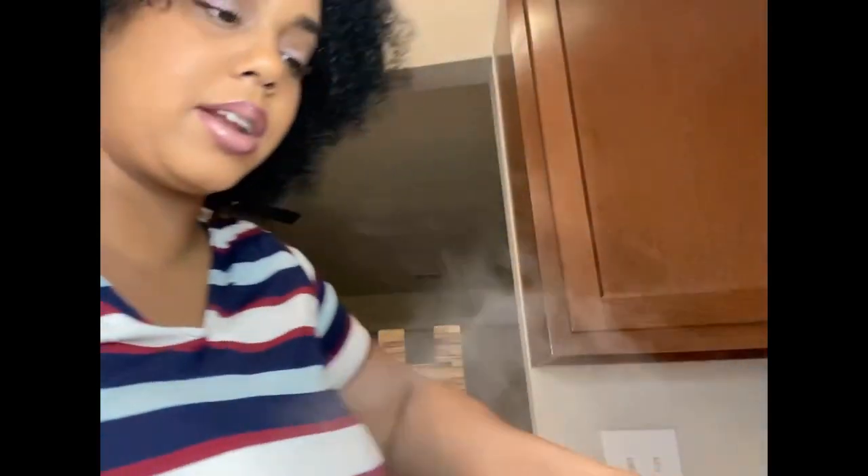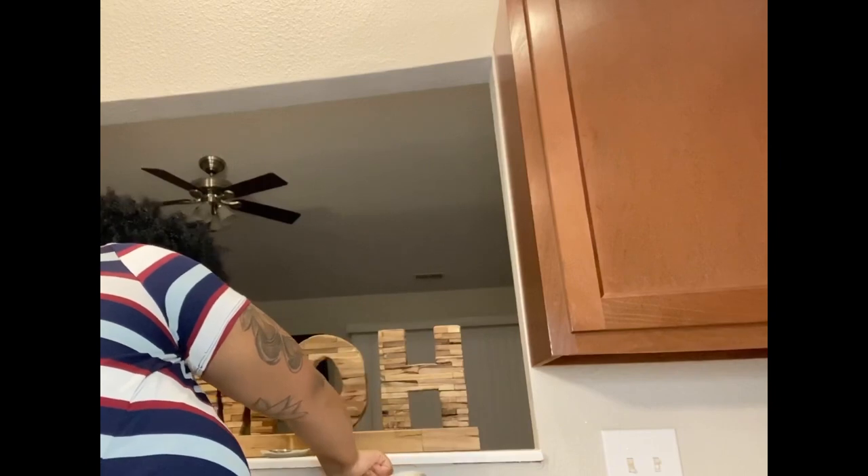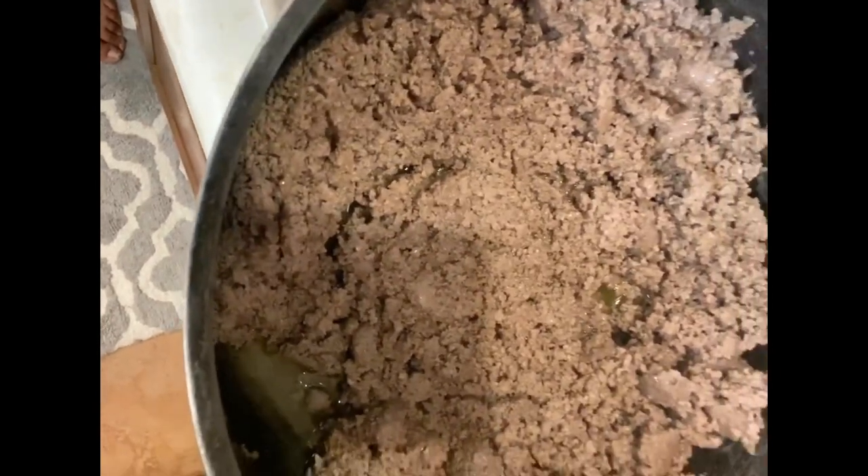We're going to go ahead and drain our ground beef. You don't necessarily have to take all of it out, but you want to take most of it out. This is what it looks like — the finished product. See how there's just a little bit left in there, but it's not too bad.